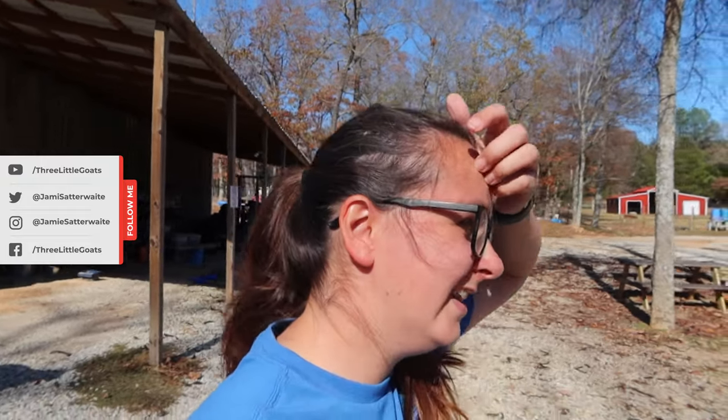What's up everyone? I am Jamie with Three Little Goats Homestead and we haven't been around for a while. We've kind of been working on some high priority projects and we didn't really film them because we just wanted to get them done as quick as possible. So we are done with high priority project one, which means we can finally show you what we've been working on.